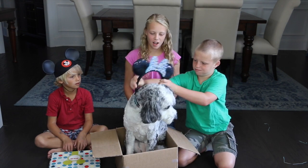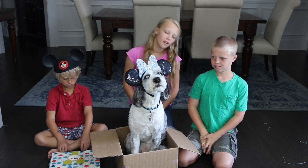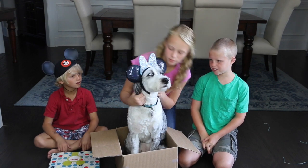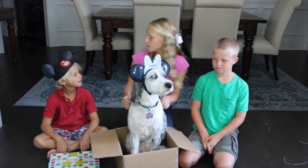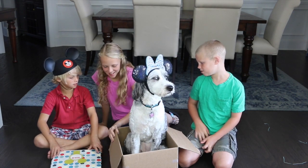You're so ready. I saw that. Way to be ready, Gracie. There you go. Okay, it's time to open the box. He's got his ears on too. Last box — I already opened it.